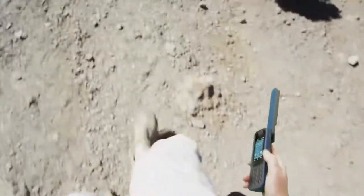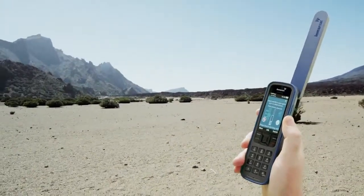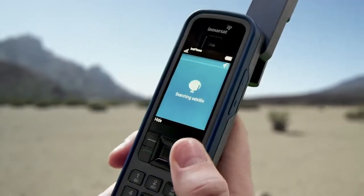Problems connecting to the InMarsat network are likely to be a result of your physical surroundings. It's possible that you're too close to a building or natural object, obstructing the phone's line of sight to the satellites. Move well away from the obstruction and when you can see more open sky, press Search for Network Connection.